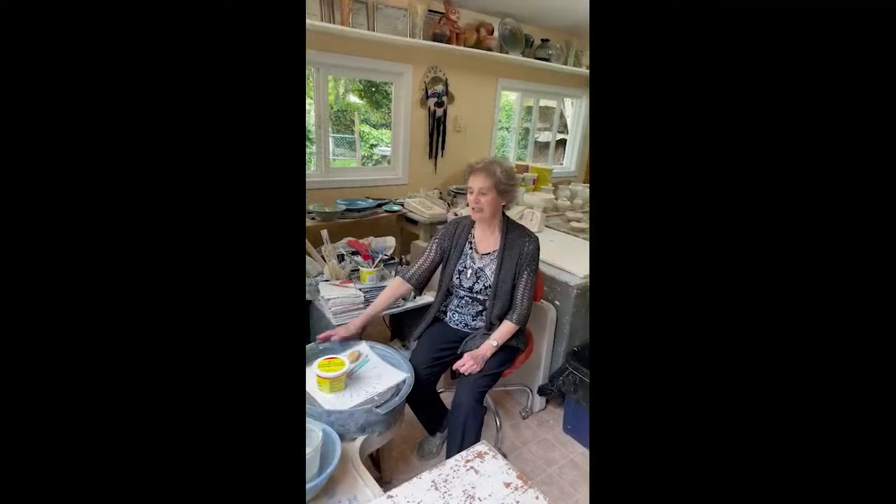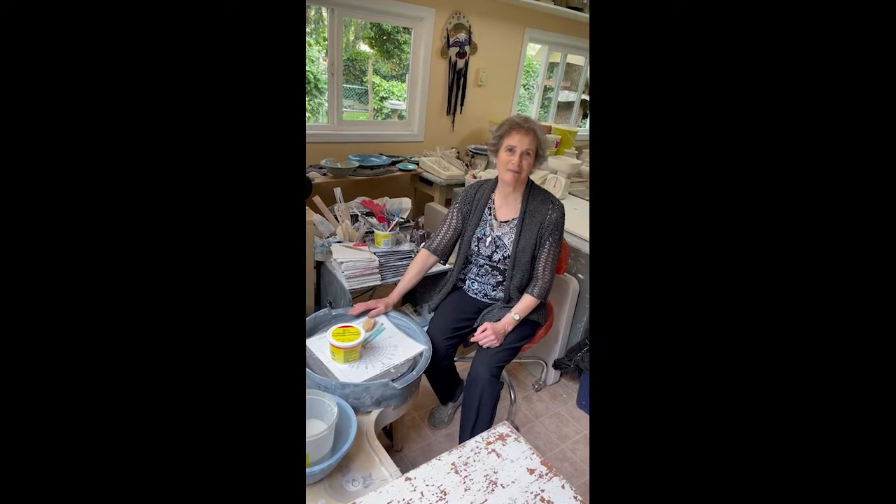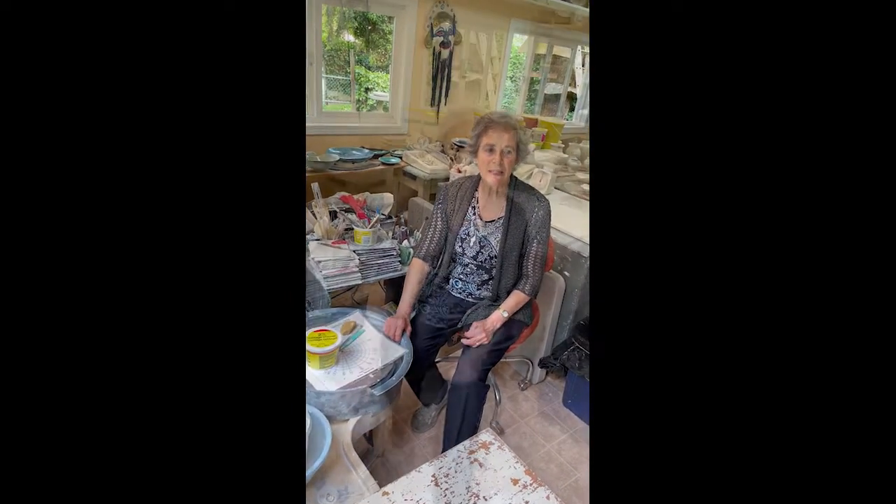I'm Pat Shendel and this is our home in Surrey. We've been here 40 years and I want to show you my studio. This is where I do my wheel work and my carving. My specialty is in crystalline porcelains — that's my passion and I continue with it to this day.